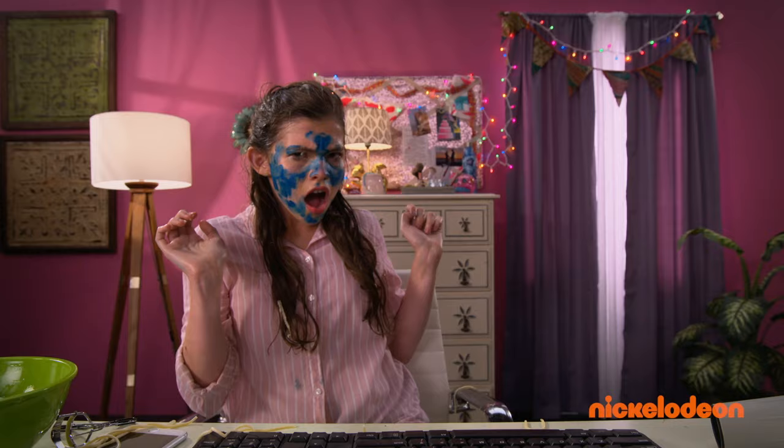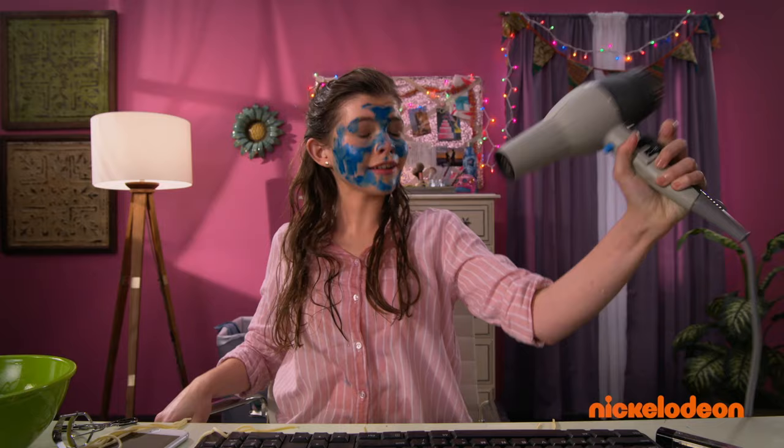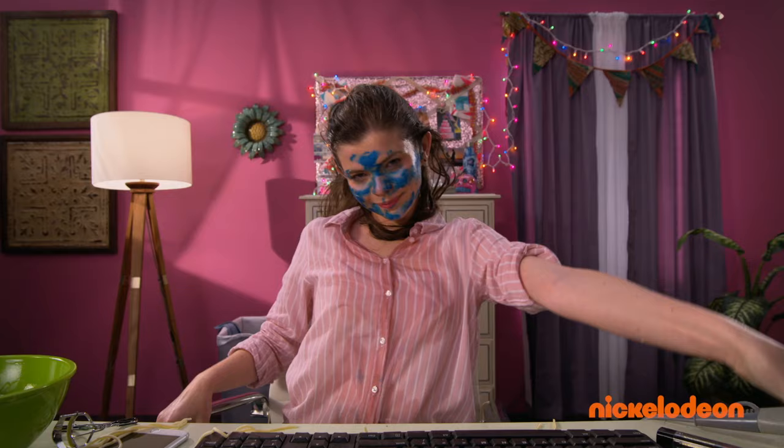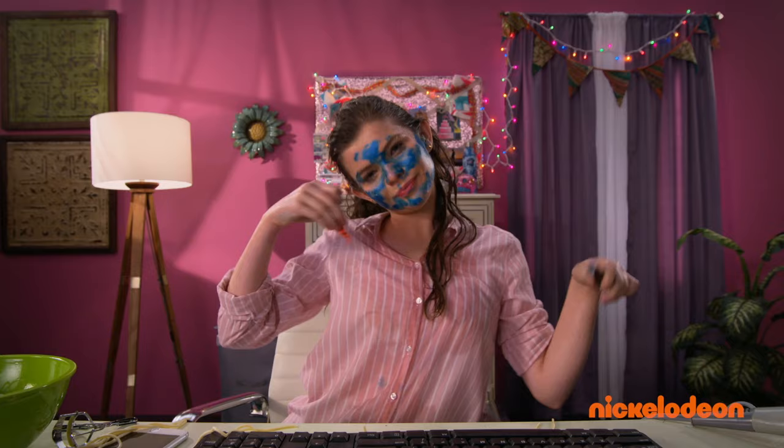Lipstick time! First, we wash. And then we dry. And now, we eat. Mmm. Delicious.